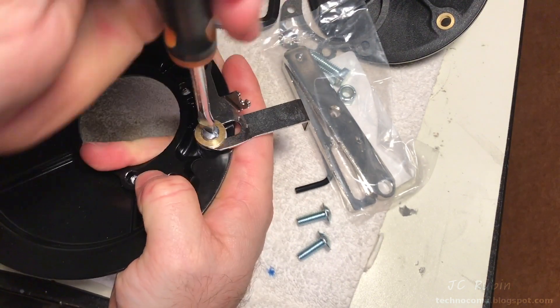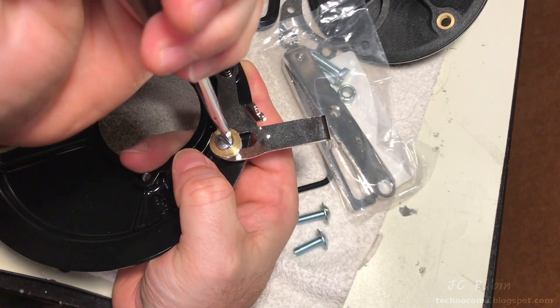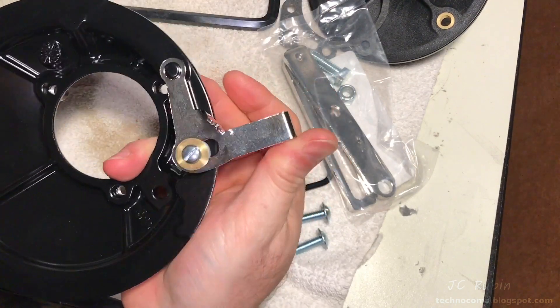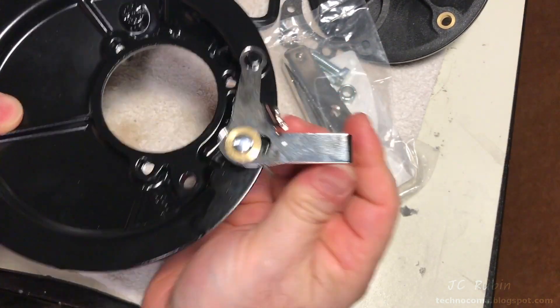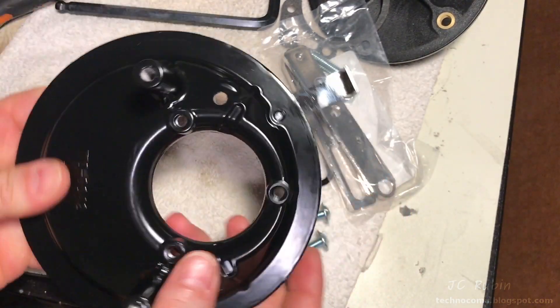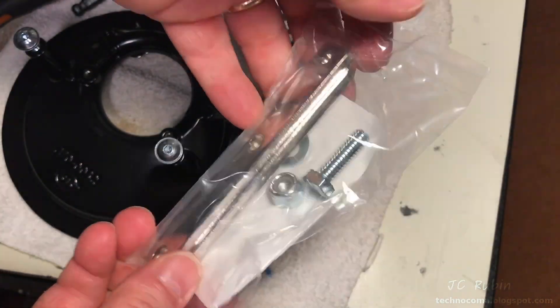Once it starts seating, check the handle every so often as it's a friction fit. If it's not tight enough, give it a couple more turns and recheck. If it's too loose, the choke is going to come off on its own from vibration. You don't want it too tight, but you don't want it loose at all. There we go. On to the next item.